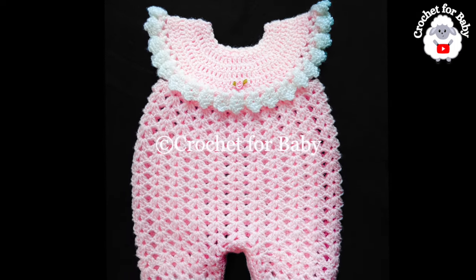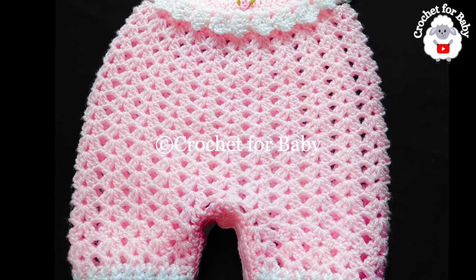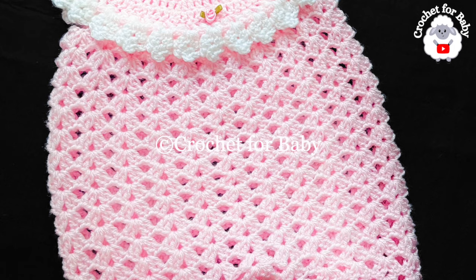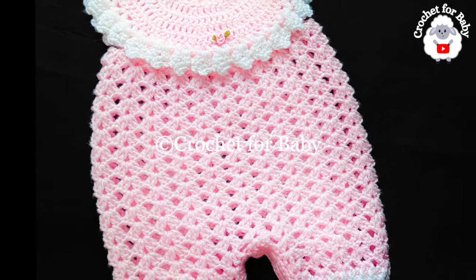Welcome to my channel, Crochet for Baby. Thank you for watching and subscribing. In today's tutorial, I'm going to show you how to crochet this beautiful little romper for baby girls between three and six months old. It's super easy to make — ideal for beginners. The one we're making is for three to six months, but you can easily make it smaller or bigger, from a newborn size up to 12 months. Down in the information box below I'll leave some information on how to adjust the size.